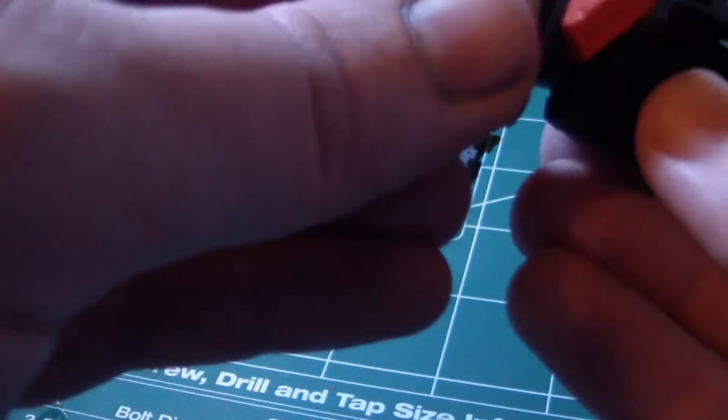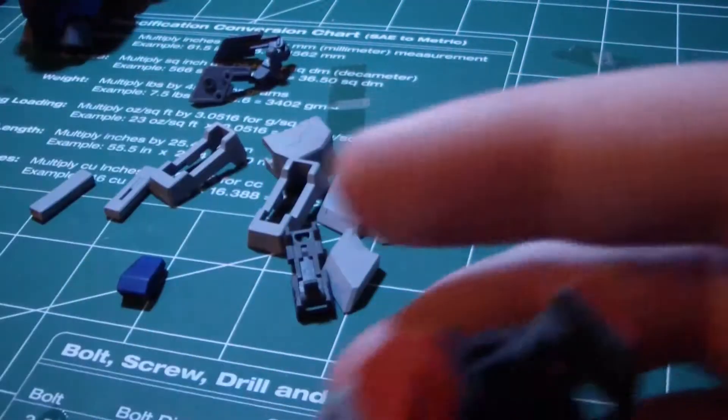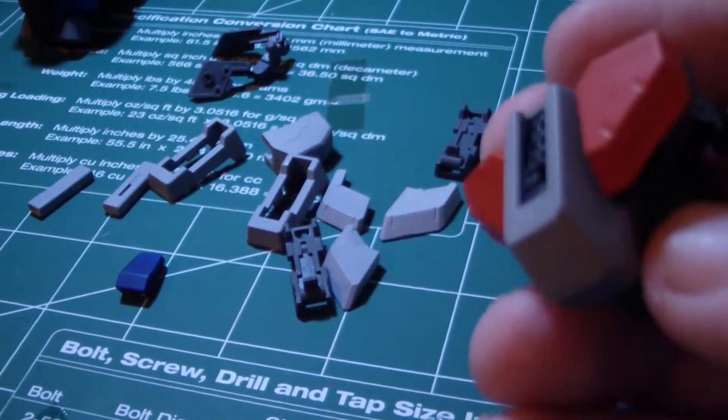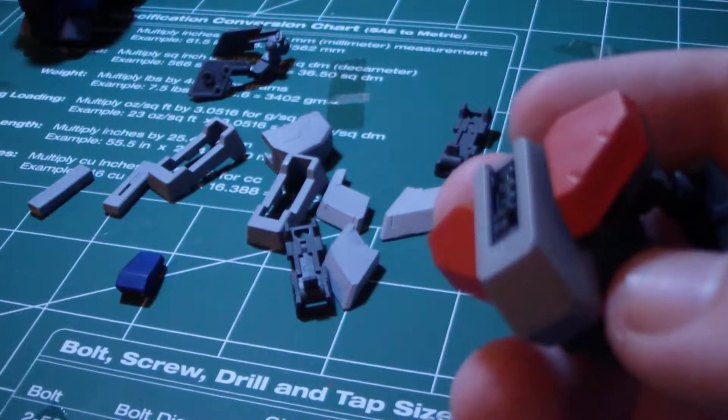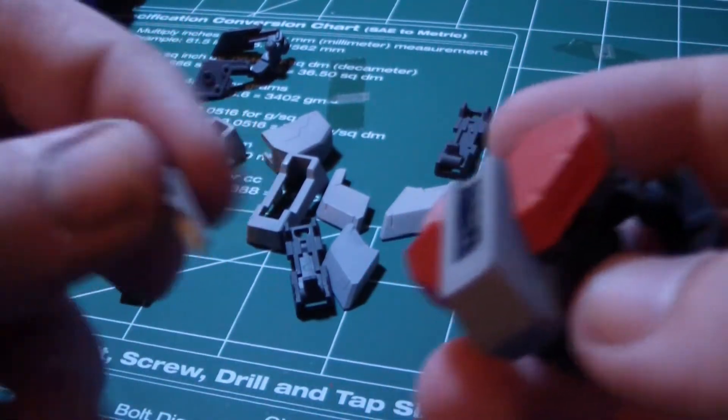Let's flip this part a little bit, just slide this on. Lines up like that, and then take this and make sure — even though it's not painted — that the long thin side is facing down like so.